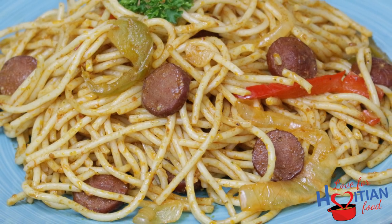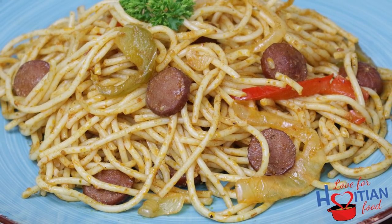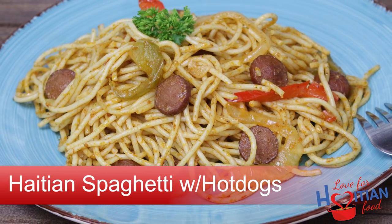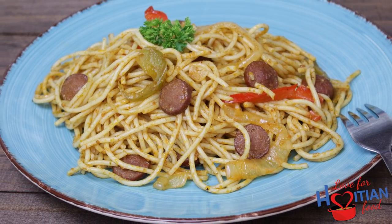Hey guys, welcome to another episode of Love for Haitian Food. Today I'm going to show you how I make spaghetti Haitian style with hot dogs. If you want to learn how to make this, stay tuned.